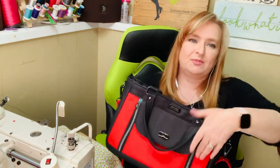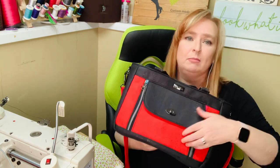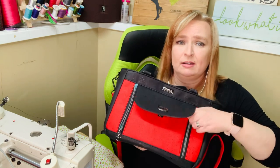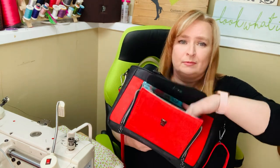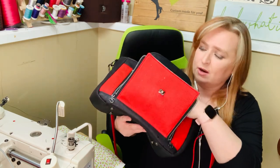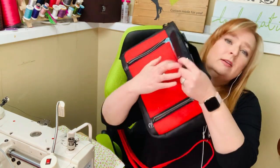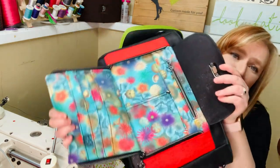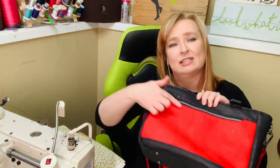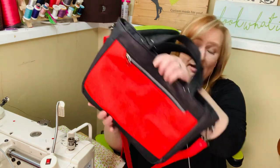The best feature of this bag — and I am loving it — is when you open it up and undo these zippers, you have a built-in wallet that has eight card slots, two slip pockets, and a zipper, as well as a large zipper pocket on the back.